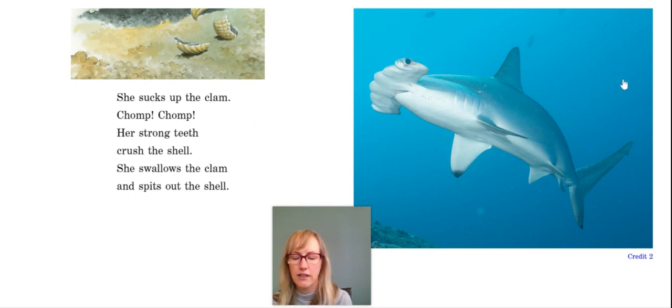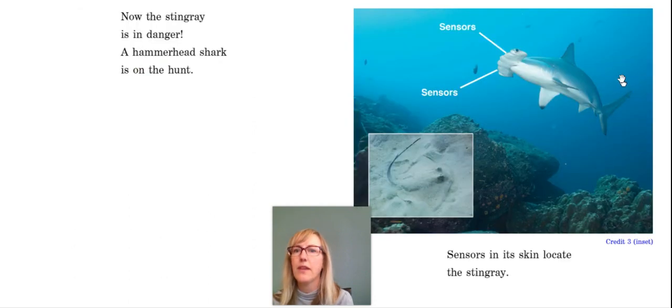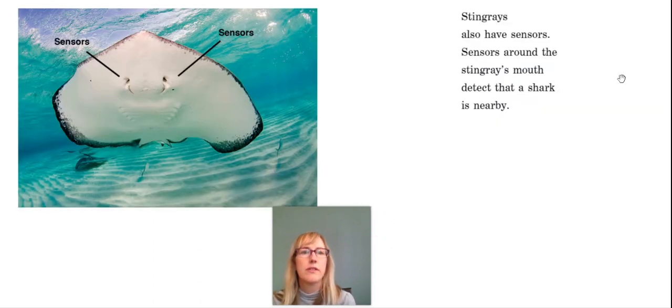But look, what's here on the right? Yes, it's a shark. What kind of shark is it? Now the stingray is in danger. A hammerhead shark is on the hunt. Sensors in its skin locate the stingray.